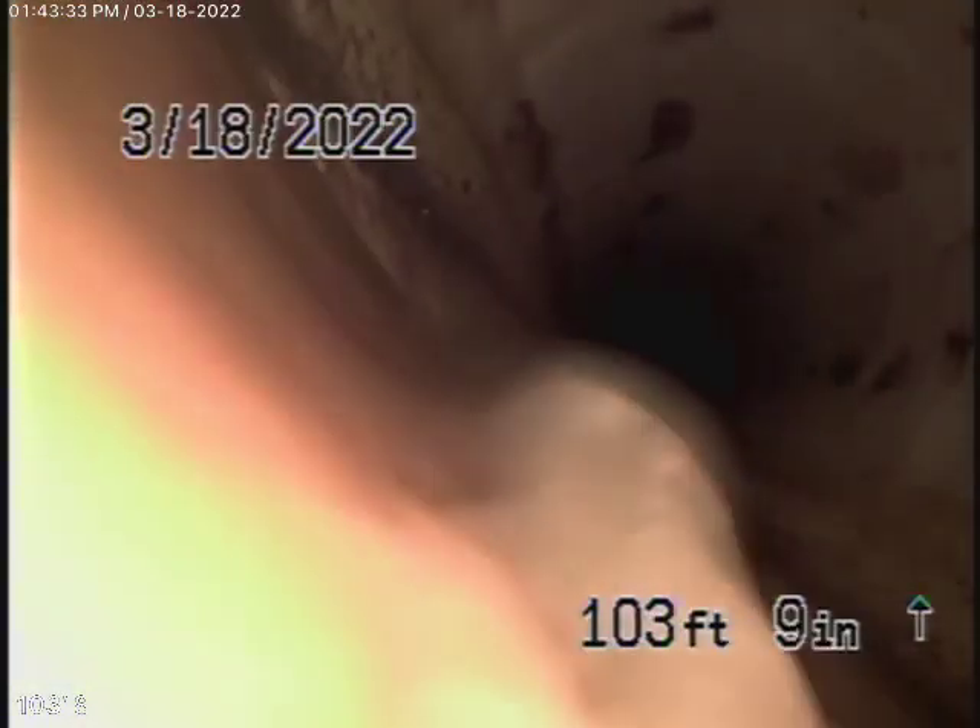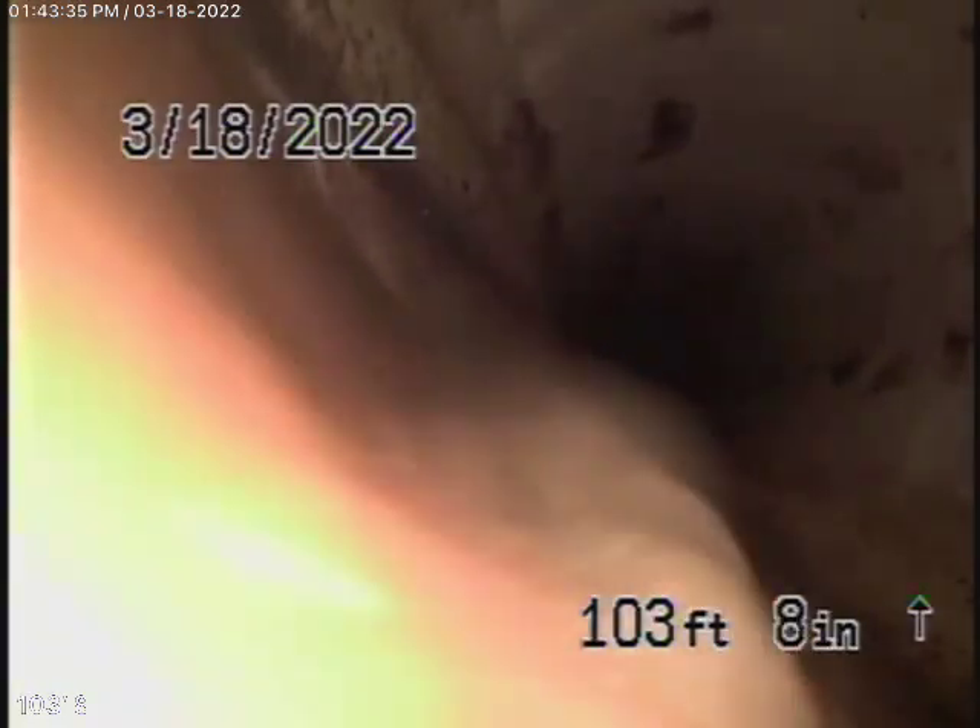We actually got through the root this time, which is good. We were able to check the lateral. Right now we're in the city sewer. Let's bring the camera back.